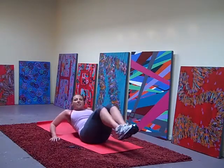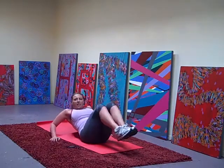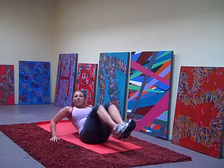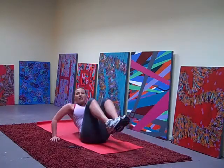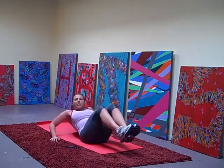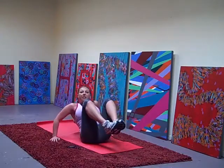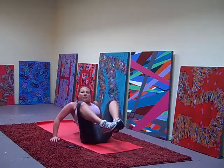Slow it down. In and out, in and out. 20 more seconds. Speed it up — in and out. Fast. Slow it down. In and out, in and out, in and out. All right.